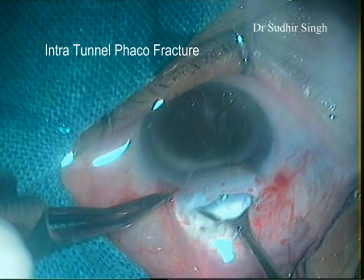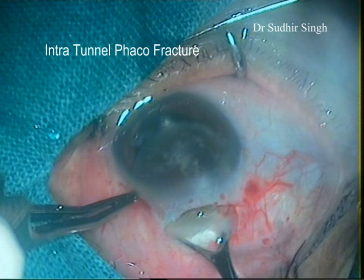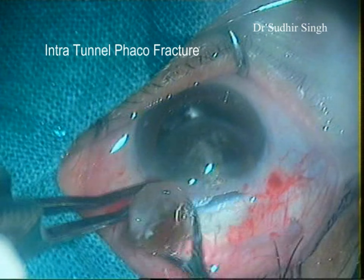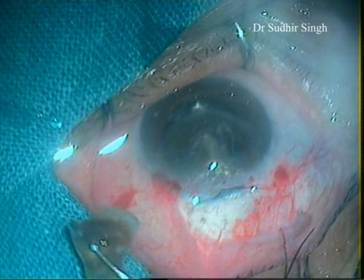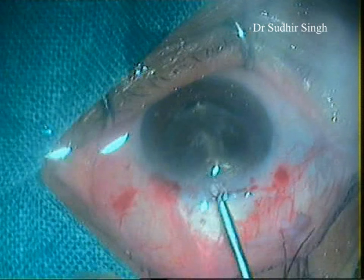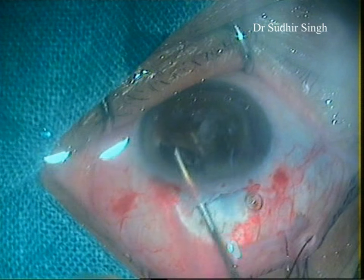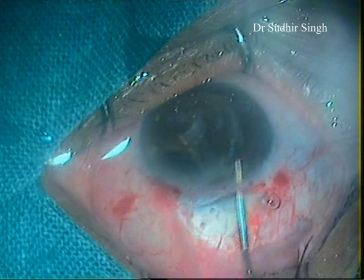When the nucleus is engaged in the tunnel, the vectus is pulled posteriorly and upwards. This causes breaking and removal of a part of the nucleus, while the other part remains engaged in the tunnel. The engaged part of the nucleus is pushed back into the anterior chamber and rotated so its longitudinal axis coincides with the longitudinal axis of the tunnel.